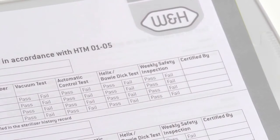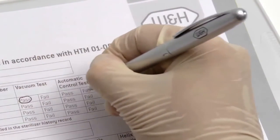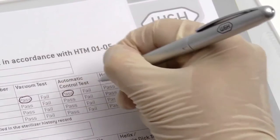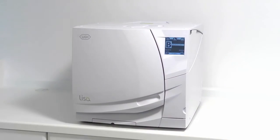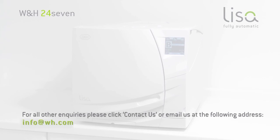All test results should be documented in a logbook specific to the steriliser, in accordance with National Decontamination Guidance. Further information on product maintenance, compliance testing and current National Decontamination Guidance can be found on this website. For all other enquiries, please click Contact Us or email us at the following address.